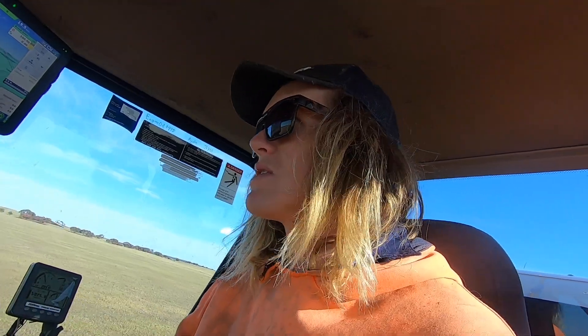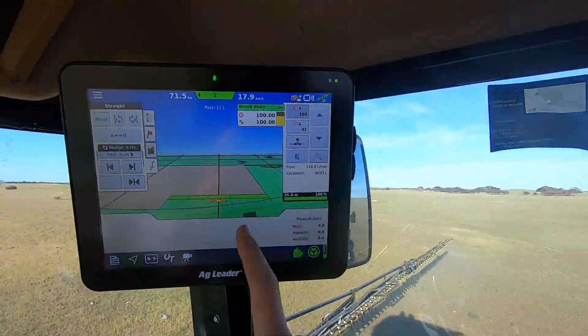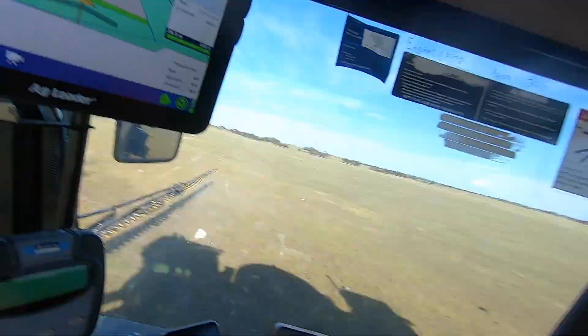I'm going to have a look at the SMS program tonight, or tomorrow when it's raining maybe. I'll just run you through all of what that does and how it's your one-stop shop for all of the data that the Agledo screens are collecting.